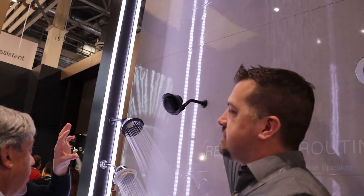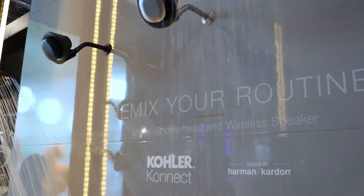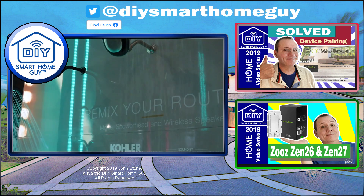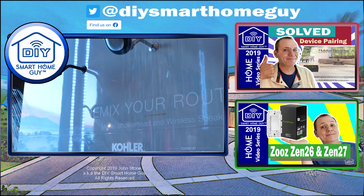The Moxie is a waterproof Bluetooth speaker that connects through a magnetic mount, allowing it to be removed for easy charging. Kohler expects to have the speaker on the market by the summer of 2020. The smart version with the shower head and speaker together is $230 consumer price, and the Bluetooth-only version is about $170.